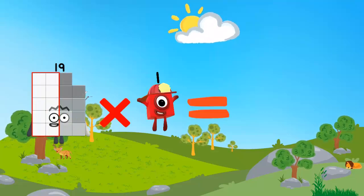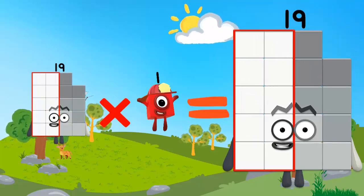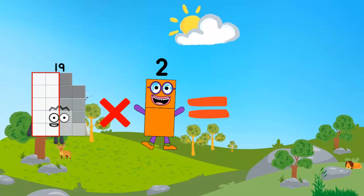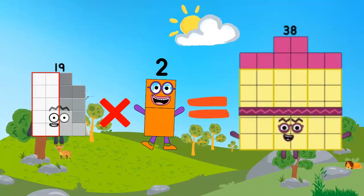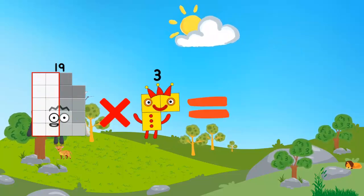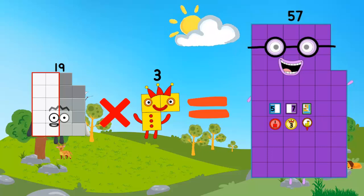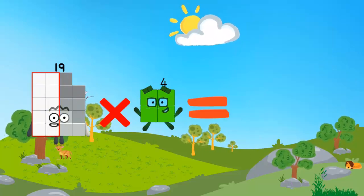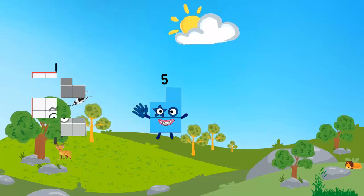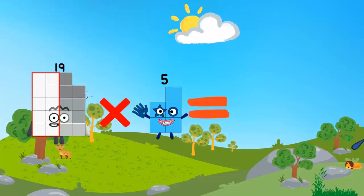19 x 1 is equal to 19. 19 x 2 is equal to 38. 19 x 3 is equal to 57. 19 x 4 is equal to 76. 19 x 5 is equal to 95.